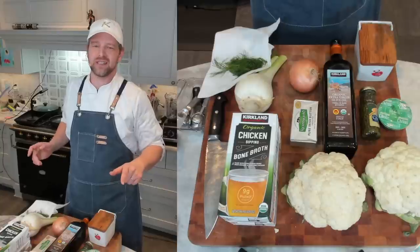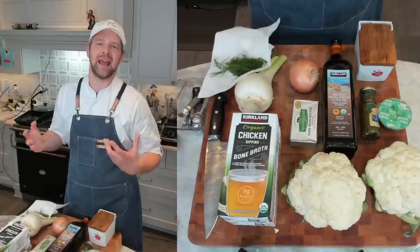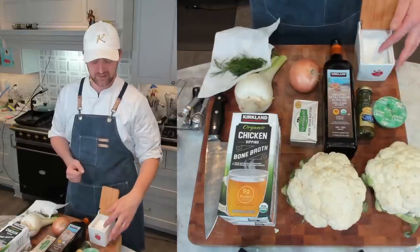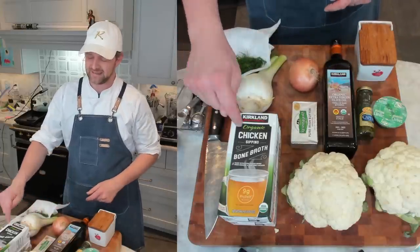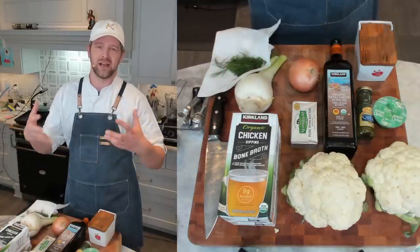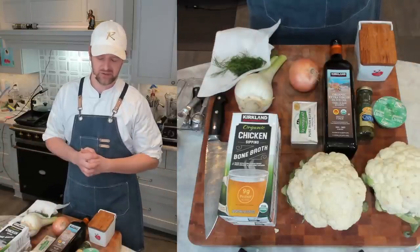First, gather your ingredients. I'm making a double batch today since my neighbor isn't feeling well. You'll need two heads of cauliflower, olive oil, capers, dried chives, salt, butter, a small onion, fennel with some fronds reserved, and chicken stock. You can absolutely make this vegetarian or vegan using vegetable broth or water, and oil instead of butter.